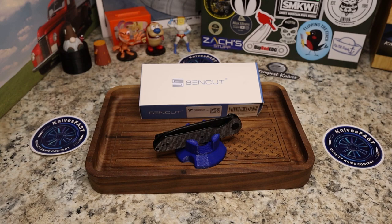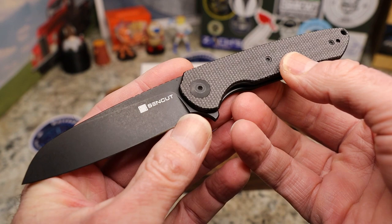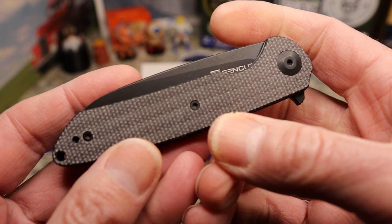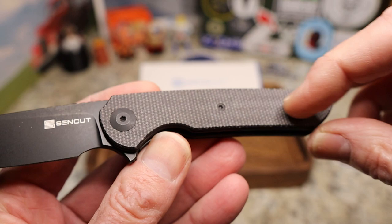You guys know there are a lot of knives out there designed by the guys at Ferrum Forge, and this is just another one of them — a definite Ferrum Forge beautiful design. One of their most popular designs is the Stinger, a very thin G10 knife — more of a spear point or drop point, very thin, very lightweight, and a great popular knife. Well, what they did here was come up with a sheep's foot version.